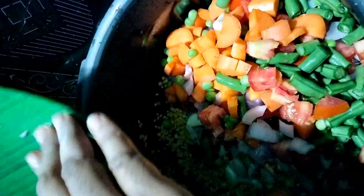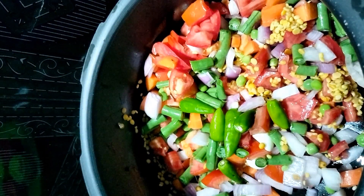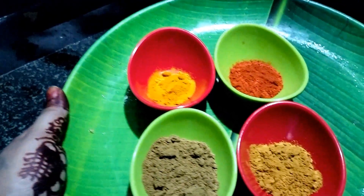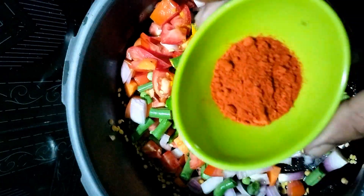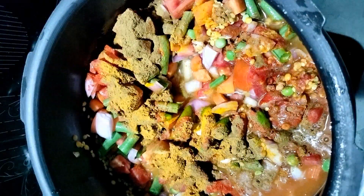We will prepare the masala for this. You can put sambar powder in the pot and add 1 spoon to the heat. You can put sambar powder in the pot and eat some sambar. We used a blender for this.